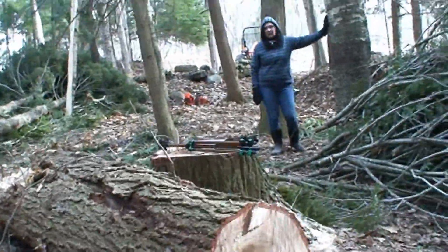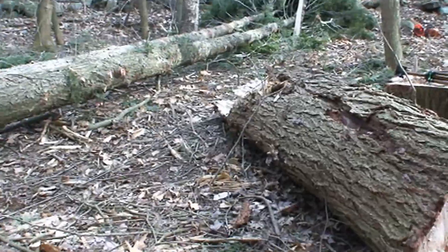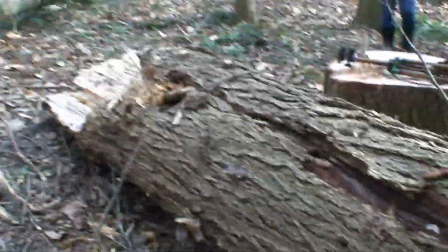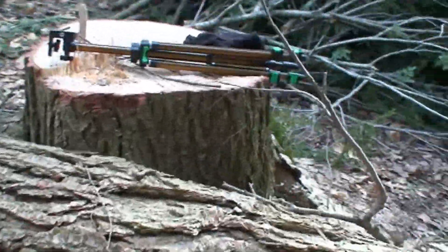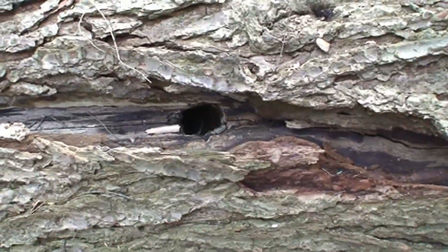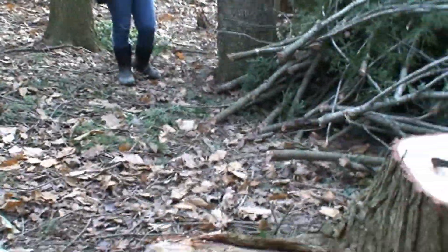We're both pretty tired, aren't we sweetie? It looks like the tree actually broke — I don't know if it's insect damage, but there's one place here that looks like it's got a hole in it, pretty deep. And it broke just above all that.